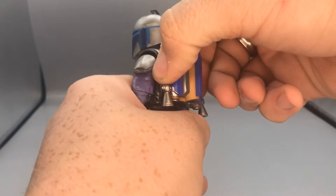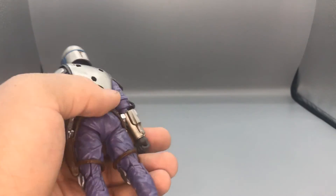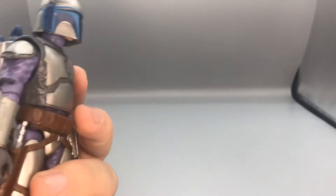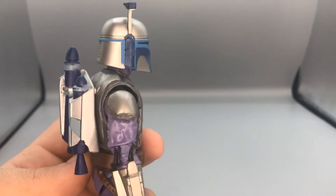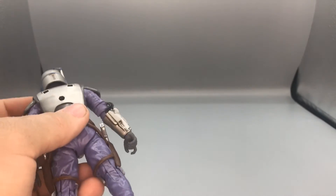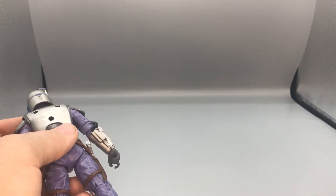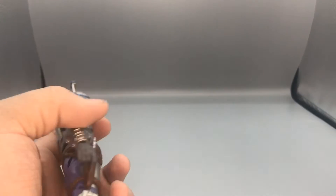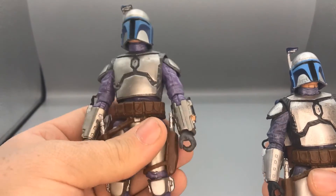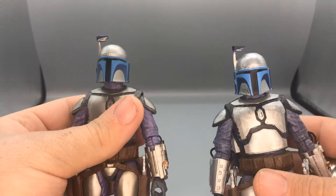If you wanted to, you could swap the jetpacks between figures — you can put the old jetpack on the new Jango figure. So there you can see that the jetpacks are interchangeable between the two versions.